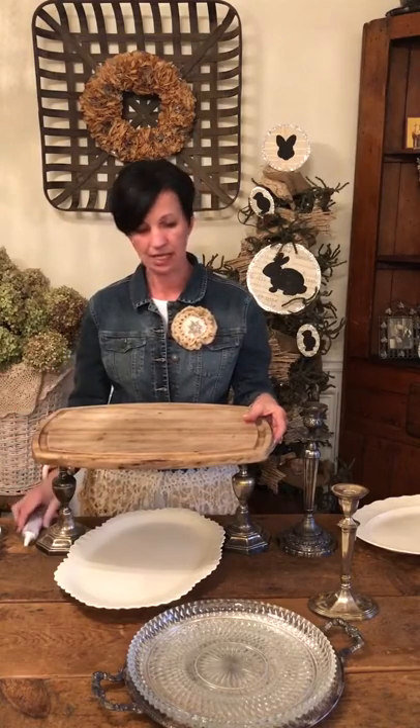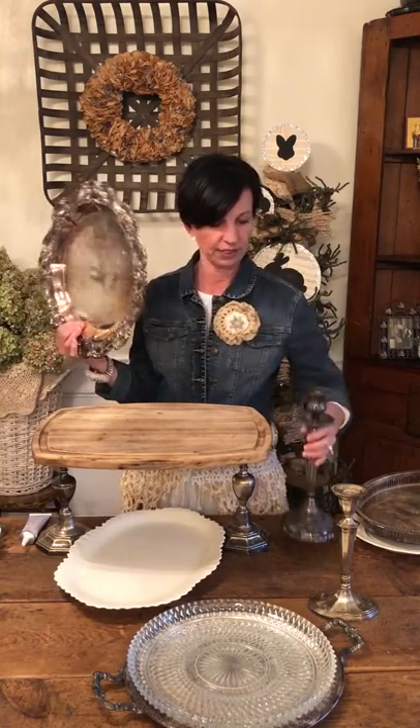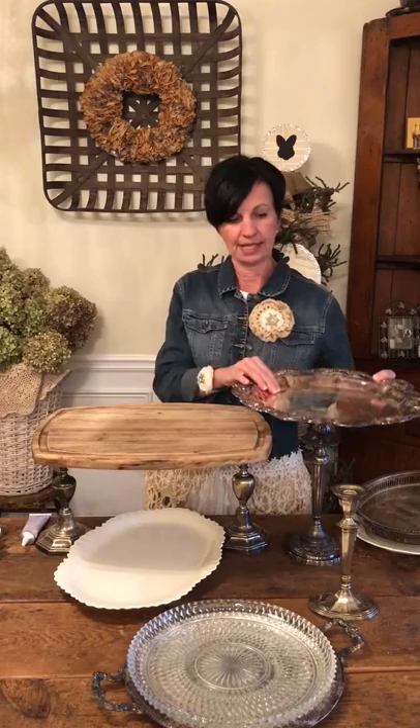This will permanently stay — within 24 hours it'll be permanent. Another idea here is take another candlestick holder and — you all know I love my silver platters — take your silver platter, put some glue on top of your silver candlestick holder, and place that on top. Give that 24 hours to dry.